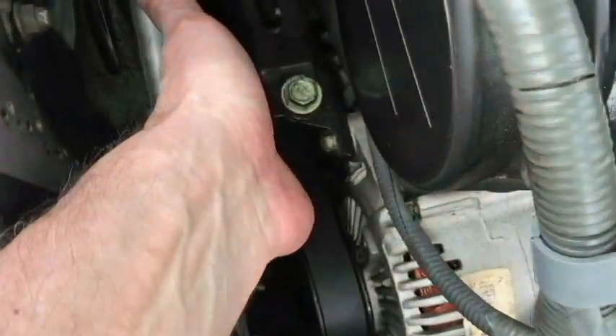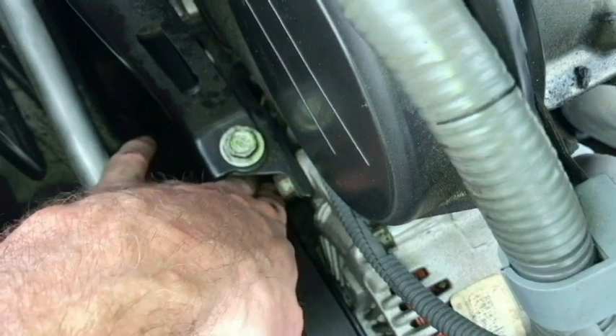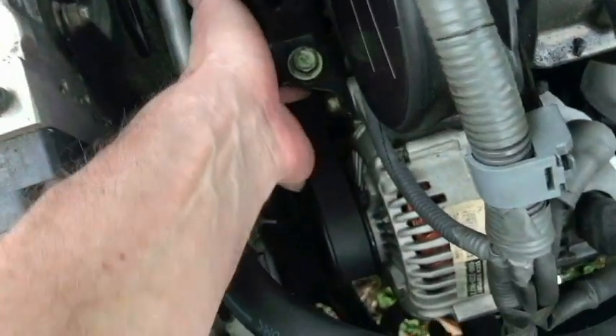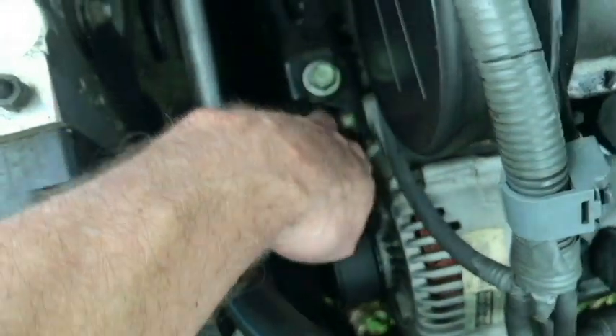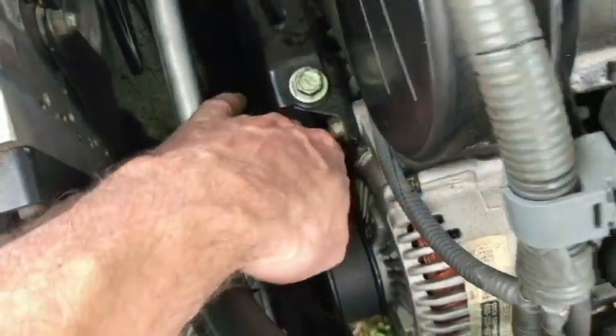Before loosening or taking the belt off, make sure that you know how tight it already is, so you can have an idea of how you're going to put it back on and re-tighten it when you do.